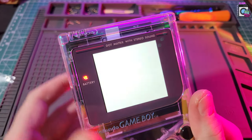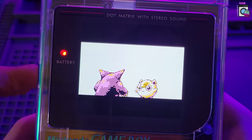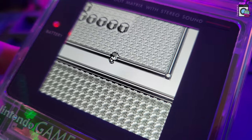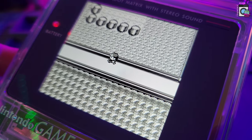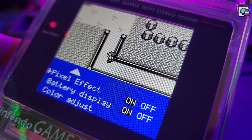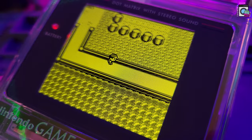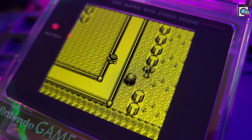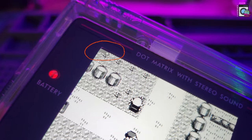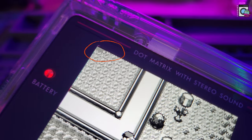Let's turn the Game Boy on and go through some of the features. The first and obvious one is all the different colors — there are no color palettes like on the Game Boy Color, but for Game Boy games I prefer it that way. In this mod I actually like the black and white better than the classic green one, because it fits better with the overall Game Boy. There's also a pixel effect, which is kind of an LCD effect, and this is one of my favorite features. If you combine it with the green color, it looks really close to an original Game Boy with backlight. There's also a battery display in the upper left corner — since we have a rechargeable battery, it actually tells us how much battery is left.